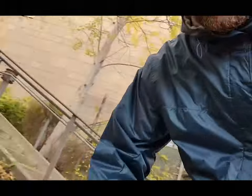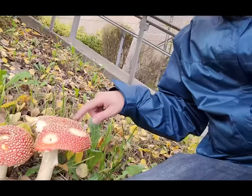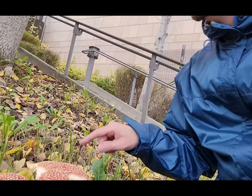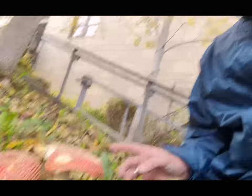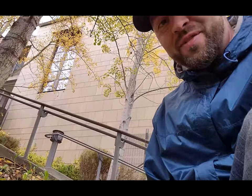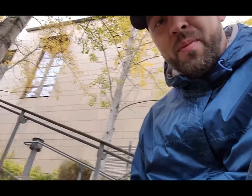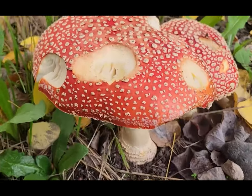Another thing to consider about these mushrooms — I just found a couple more big ones. Just because insects have been eating them does not mean that they're safe for humans to eat. That's an old country wives' tale that is not true. Just because something else has been munching on this does not mean it's safe to eat. So keep that in mind. These are a couple more beautiful ones, but these ones have been getting chewed on by slugs.